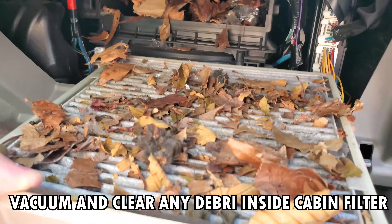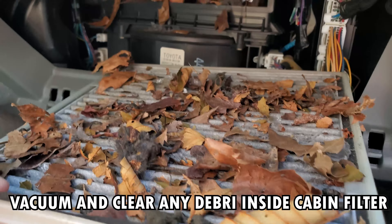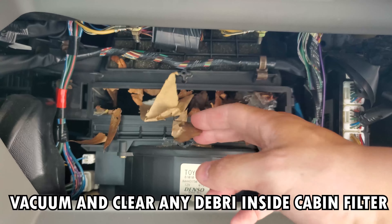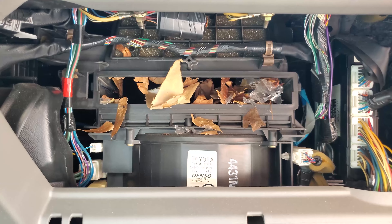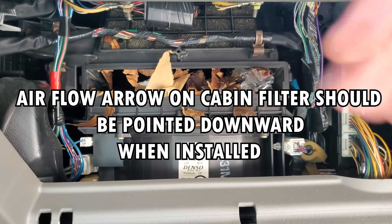Now, this has been a while since I've cleaned this. You can see there's leaves and everything collected in here. I need to clean this filter with the vacuum. I'll be right back.